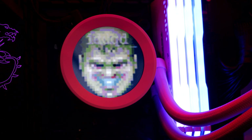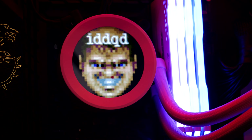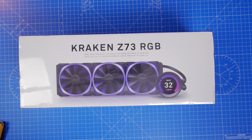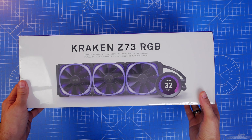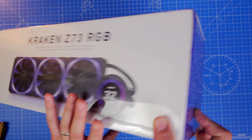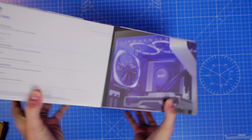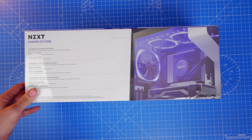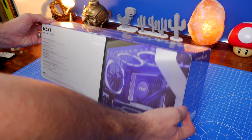I have unboxed and reviewed the original Kraken Z73, the black version. This is a newer model which is now available in white — which looks fantastic — and also comes with RGB fans. Specifically, it includes NZXT AER RGB 2 fans, 120 millimeter fans, and the connections needed to set them up.